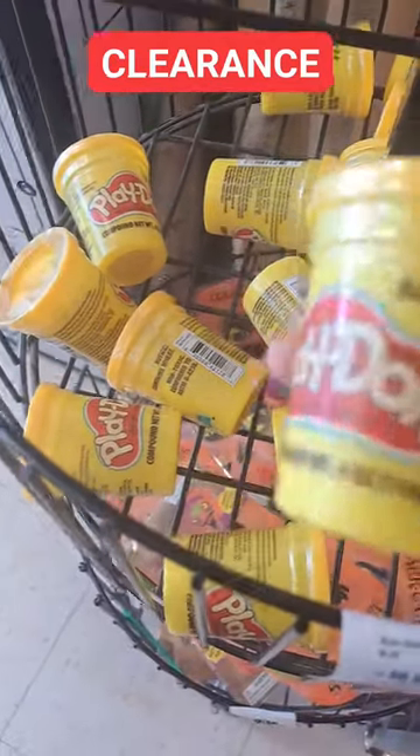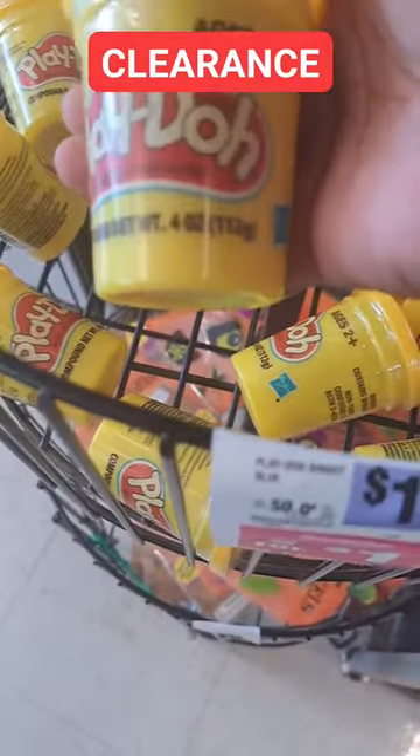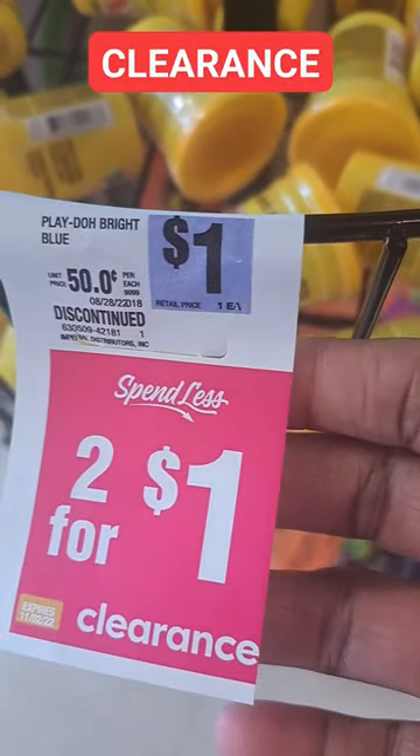You can get these little Play-Doh containers — they're four ounces, and all different colors. They're regularly a dollar, but they're on clearance.